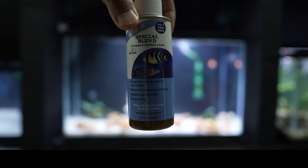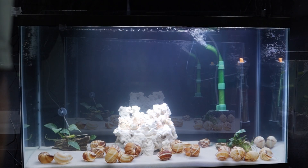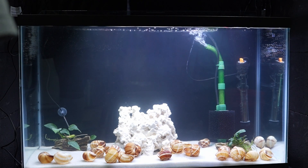Another method is bottled bacteria. It has the bacteria you need to process ammonia to nitrite as well as nitrite to nitrate — it does kickstart the process and helps speed it up. It's a matter of reading the directions based on gallons: for 10 to 15 gallons, you want at least 15 milliliters.